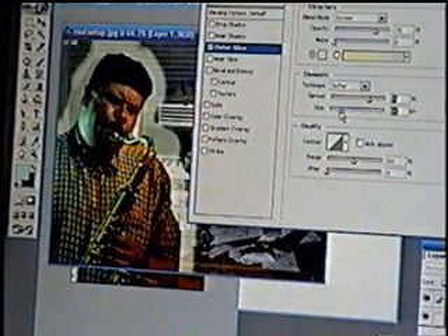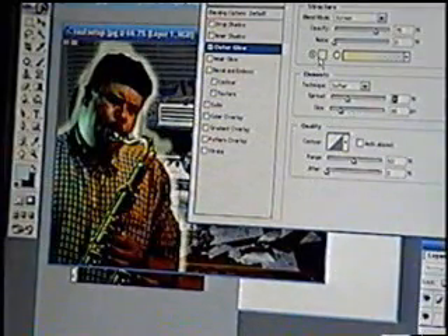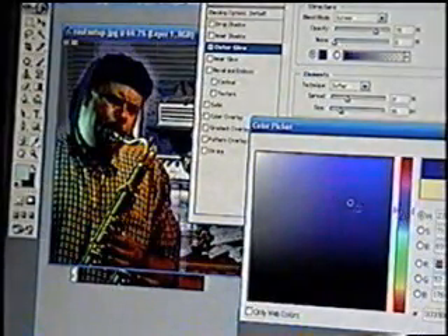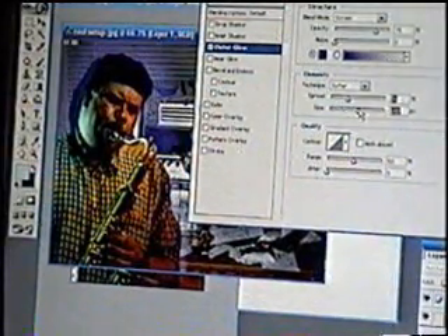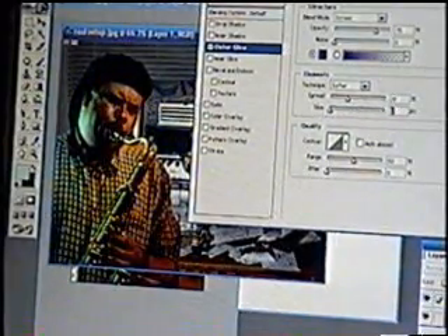You could blur out something like that, or you could change the color of it. Say you don't like that yellow — you choose blue, pick blue, and you can add blue outside of him. Which is cool.